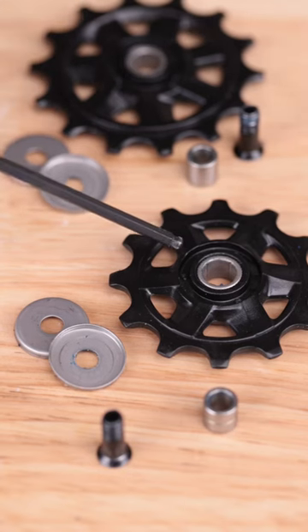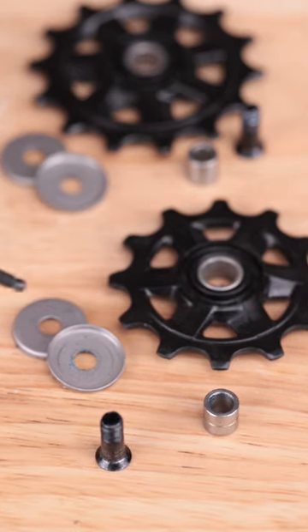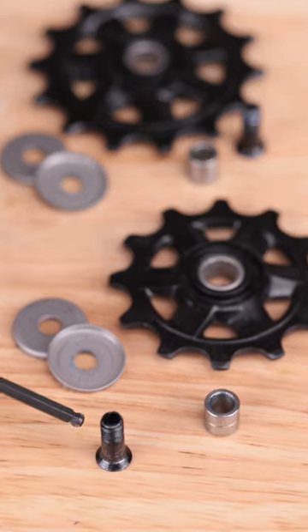When replacement is needed, use the MicroShift Pulley Kit specific to your derailleur. Different model derailleurs come with jockey wheels of different tooth counts, and using the wrong jockey wheel can affect function.